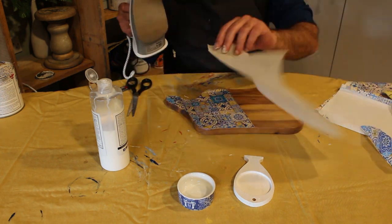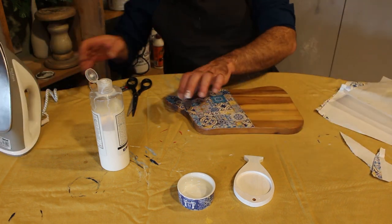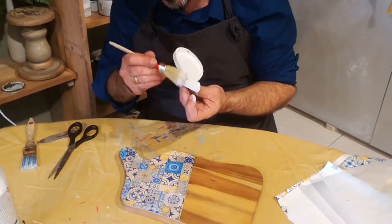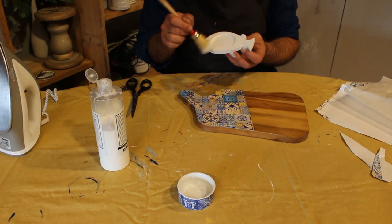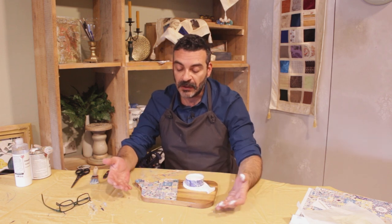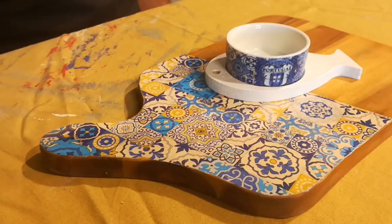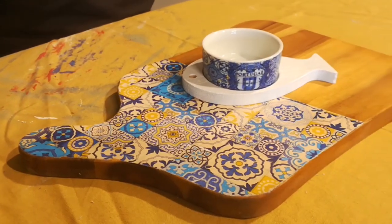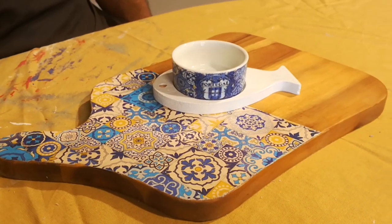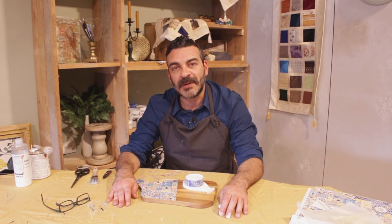As long as you have sealed the board, let it dry, and once it's dry you can use it to put on your cheeses and your jam, and you can impress your guests or your loved ones with something as simple as this. Thank you very much and see you next week!